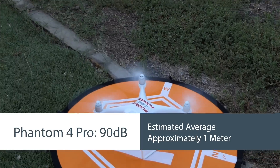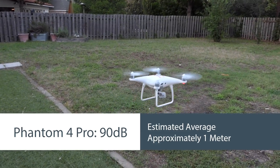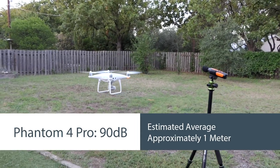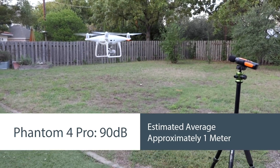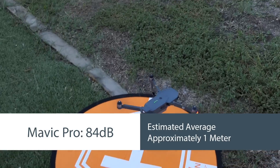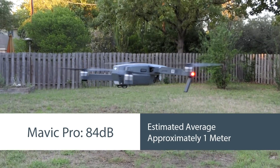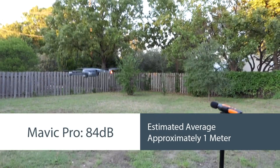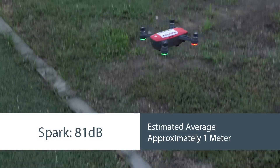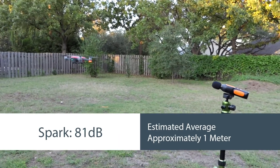As you probably guessed, the loudest was the Phantom 4 Pro — it came in at 90 decibels. It was also the most drifty; it was having a hard time staying in one location at first until it locked on satellites, which took a little longer. Once it did, it was pretty good and we got a good reading at 90 decibels. Number two was the original Mavic Pro with the original propellers, which came in at 84 decibels — quite a bit quieter than the Phantom 4 Pro. Next was the Spark, which actually came in at 81 decibels. The Spark does not have the wingtip propellers like the newer ones; it has regular straight propellers that fold in.